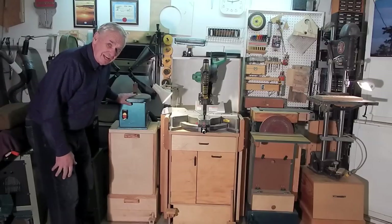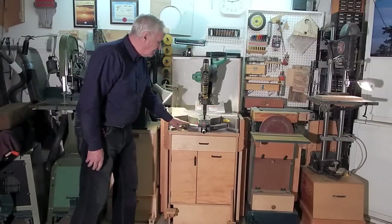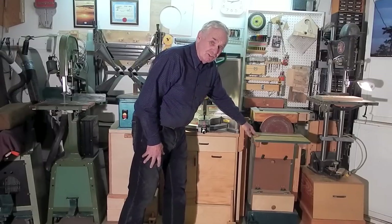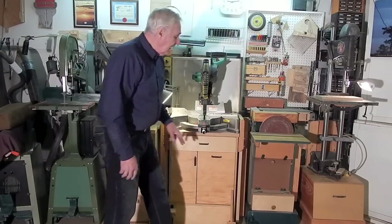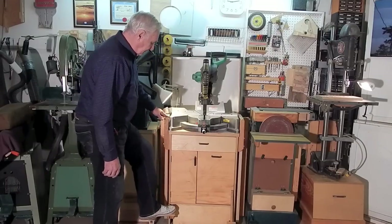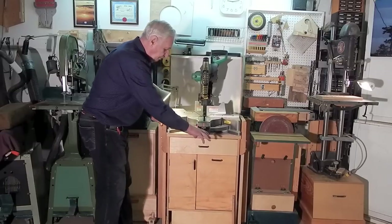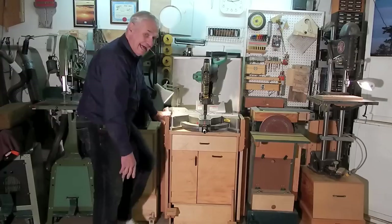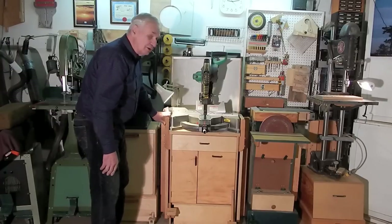My oscillating spindle sander, miter saw stand, and my combination belt disc sander all use the same kind of retracting caster system. Push down to extend, unlatch and release to retract.